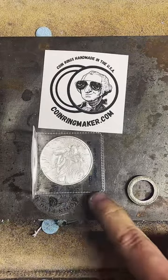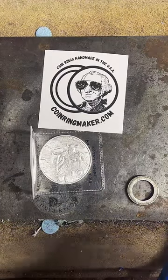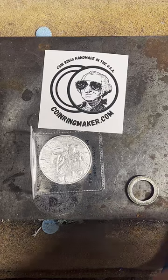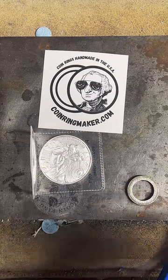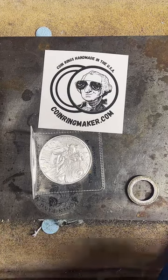Polish that up a little bit. What we're going to be working on in this live is this one ounce fine silver Eric Blood Axe. I haven't worked on this round before, so it's going to be interesting to see how it comes out as a ring.